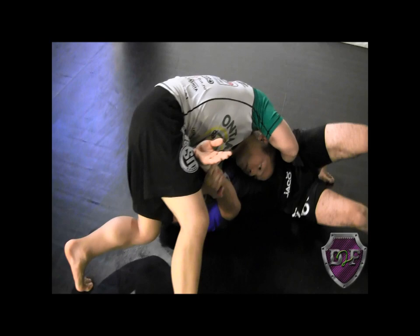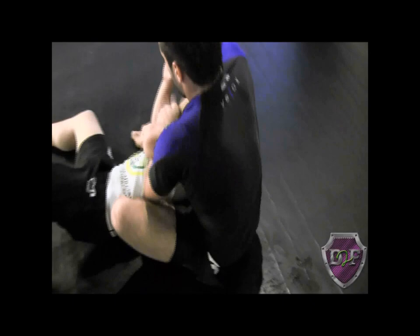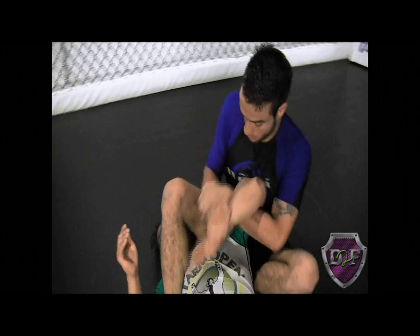Once he's here, I'm ready to turn and I can either bridge and push at the same time. Then I want to practice spinning around really quick over the head and keep control. When I spin around and I'm here, I want to make sure that it's this hand that is controlling the wrist.